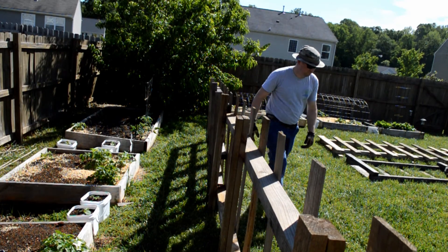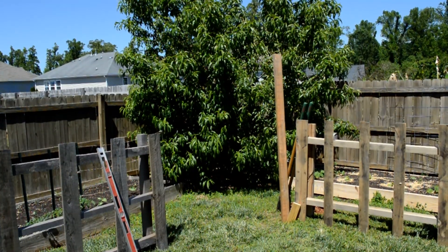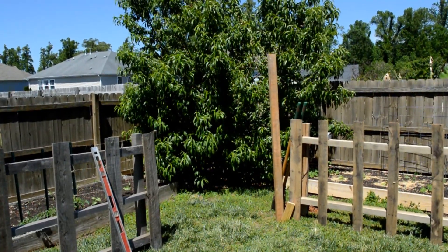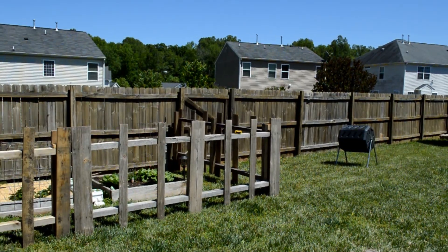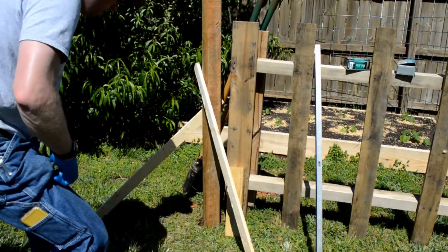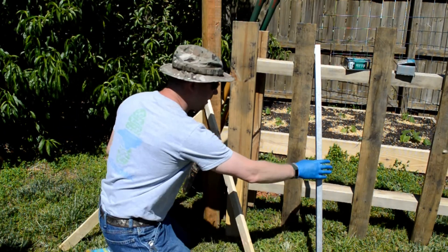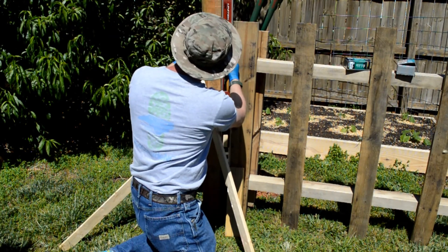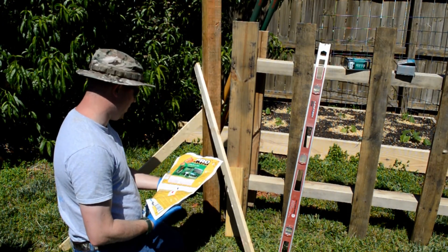I think it looks good so far. We've got the almost-completed project — it goes all the way from this side over to there. I've got my landscaping timber trued out how I want it to be, and went to the big box store and got this Sika Post Fix.